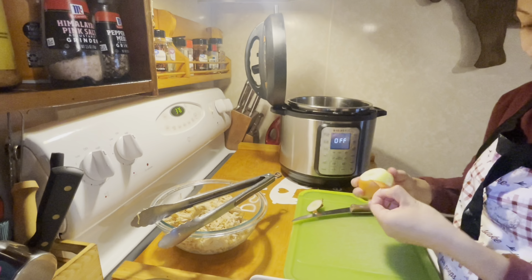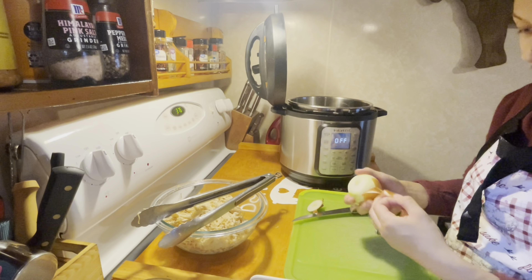Now we are going to get started on the homemade enchilada sauce. We are going to start off with one small onion and we're going to want to dice that up. I'm going to put my Instant Pot on sauté and you are going to want to add some oil in the bottom of your Instant Pot. Once you have your onion all diced up, add it into your pot and cook it until the onion is translucent.